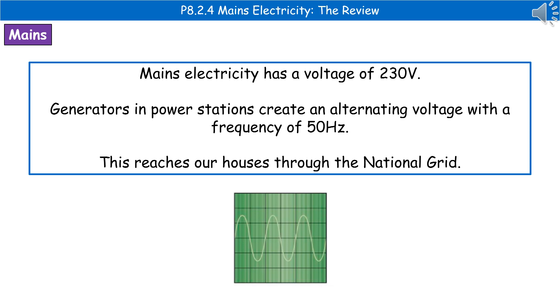Generators in power stations will generate an alternating voltage with a frequency of 50 hertz, and this is going to reach our houses through the national grid. I've given you a diagram at the bottom that shows what an alternating voltage looks like, so make sure you recognize an alternating voltage.